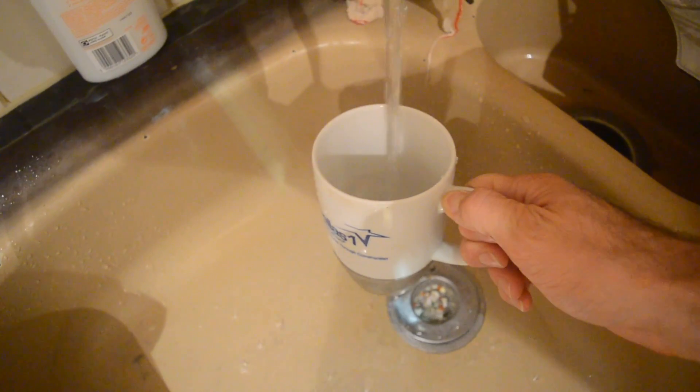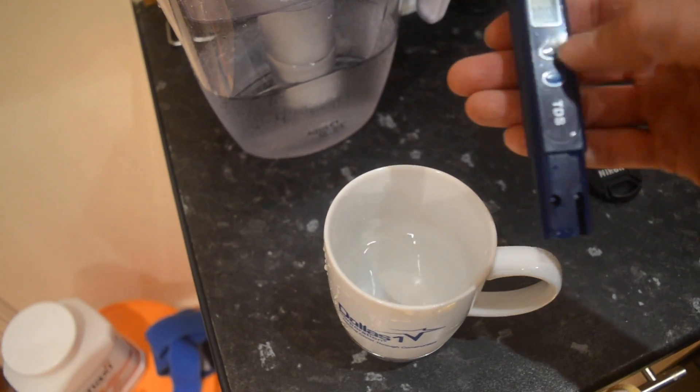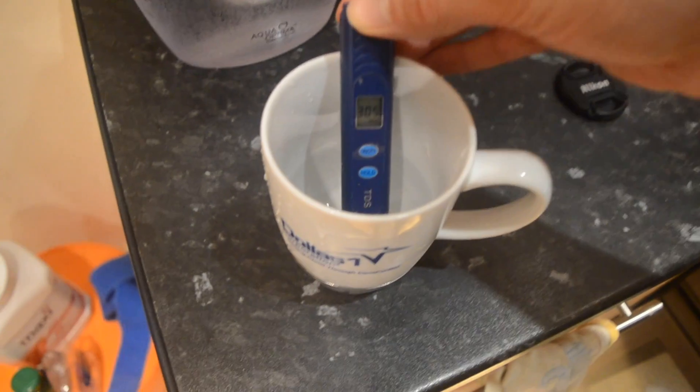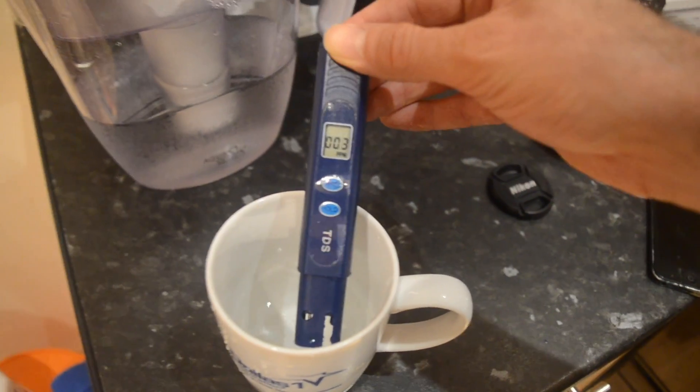Now if we get some ordinary London tap water, let's see what value we get here. Wow — 305. Now that's worse than some states in America. Pretty bad.